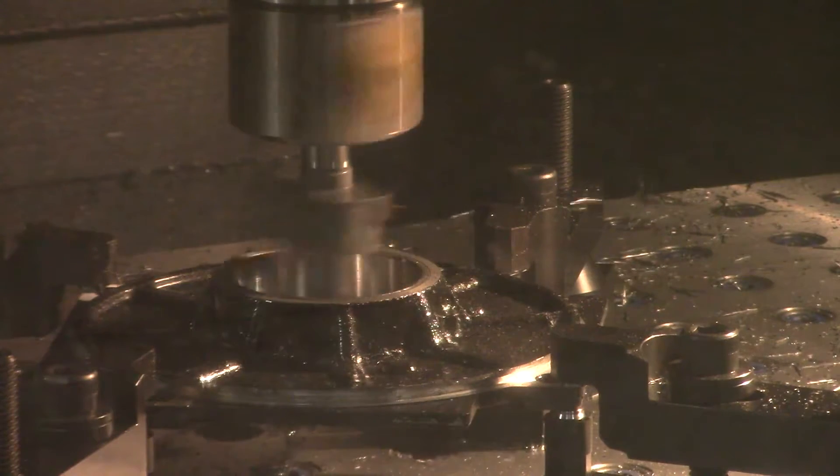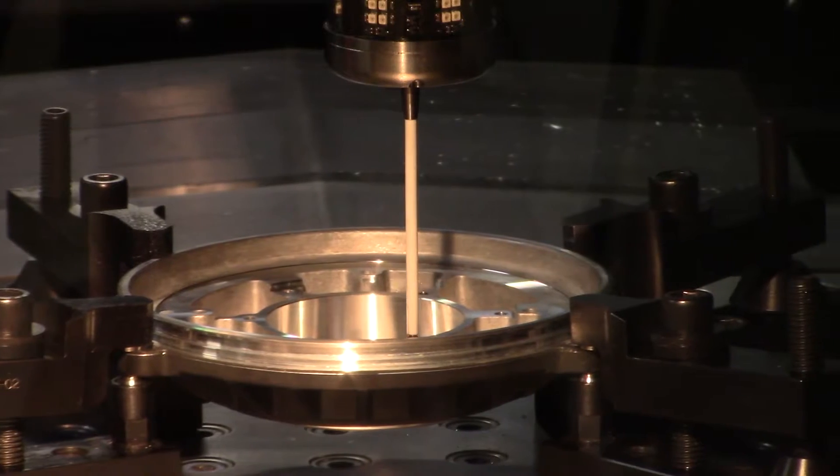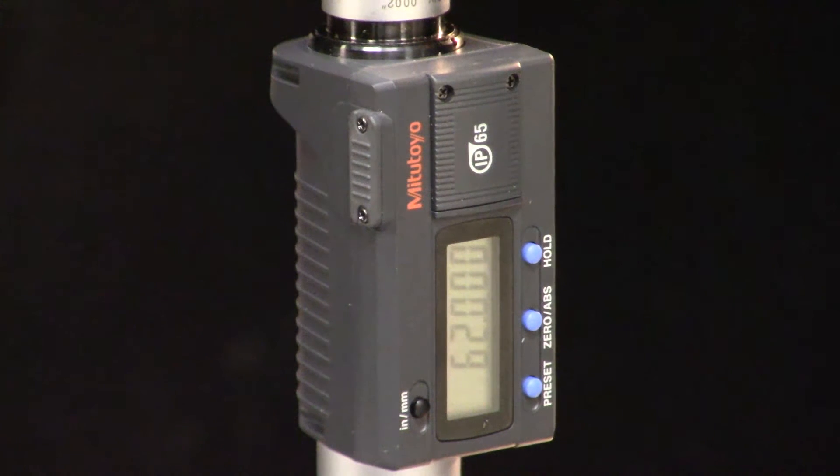We use Big Kaiser boring bars that have laser accuracy, and then a Renishaw probe verifies the machining was performed within two tenths of a thou, and the work is perfect every time.